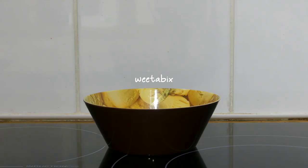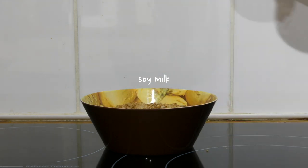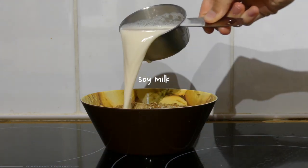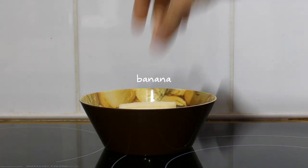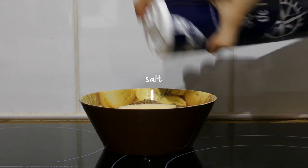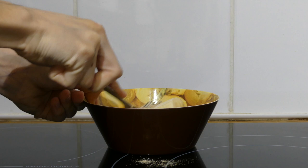For breakfast on Tuesday I had a maca Weetabix porridge with some protein yogurt. I started by adding two Weetabix in a bowl with half a cup of soy milk — try not to spill it everywhere like I did — along with half of a small banana, a tablespoon of ground flax seeds, some salt, and a teaspoon of maca powder.